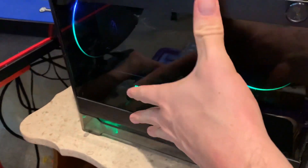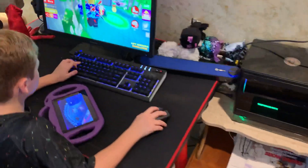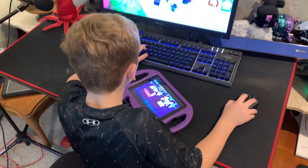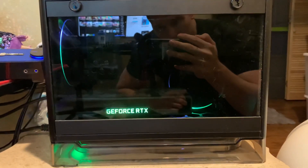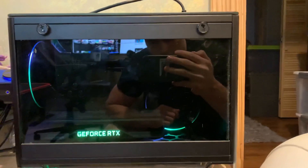That was a pain to put together because that little cooler takes up all the space - it sits right next to the RAM and right next to the power supply. This is the size of my hand on the case - it's really small. It's got a built-in power supply, which is really cool. But it's been a really, really good build. I got the i5-9400F and the 2060, and it works great.